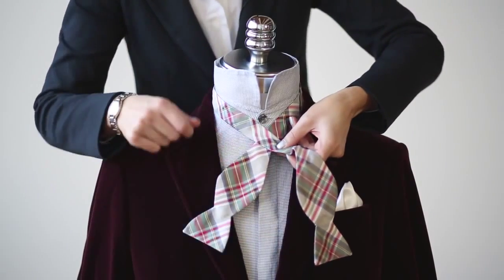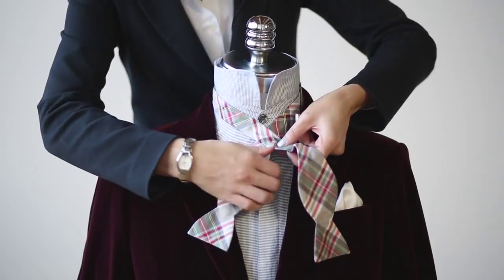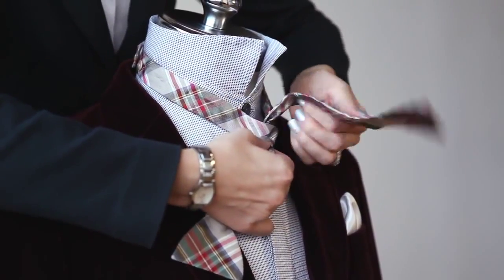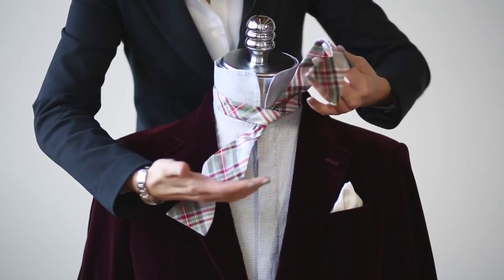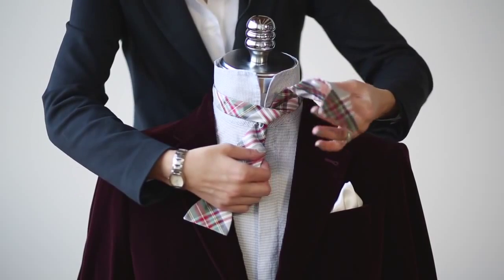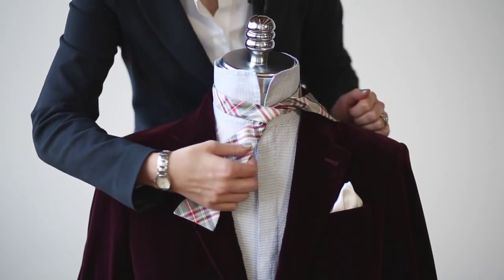This next series of steps is very similar to tying your shoe, so keep that in mind. You want to bring that end up and simply make a tie, just like the first step of tying your shoes. Then place this end over your shoulder to get it out of the way for a moment.